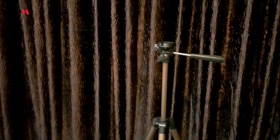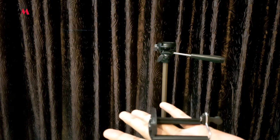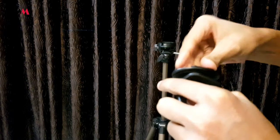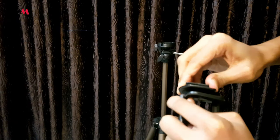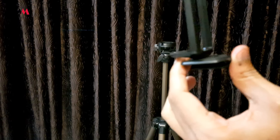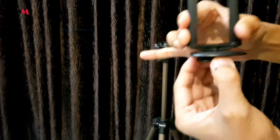For mounting a mobile device to the tripod, all we need is a mobile holder clamp. I'll put a link in the description from where you can buy it — I bought it from Amazon at a decent price. You attach the quick release plate part to the mobile holder by simply rotating it in a clockwise direction until it is fixed properly to the mobile holder.